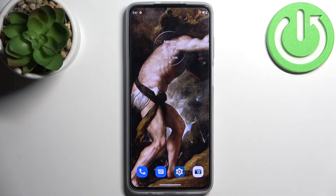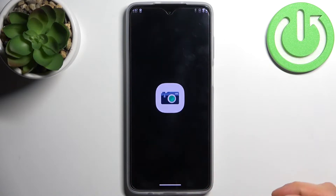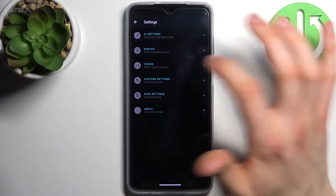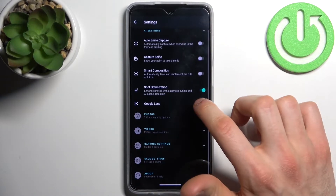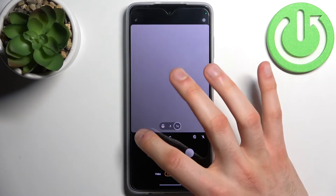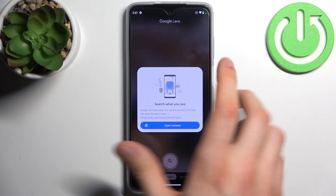Here I have the Motorola Moto G52, and today I'm going to show you how to scan QR codes on this device. First, you have to open the camera, then tap to access its settings. In AI settings, you have to enable Google Lens. When you have this feature enabled, just proceed.